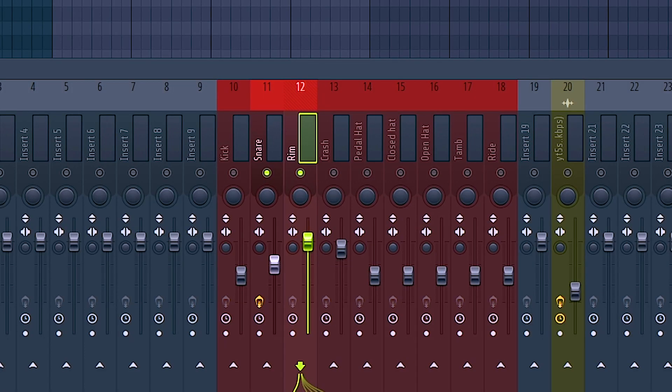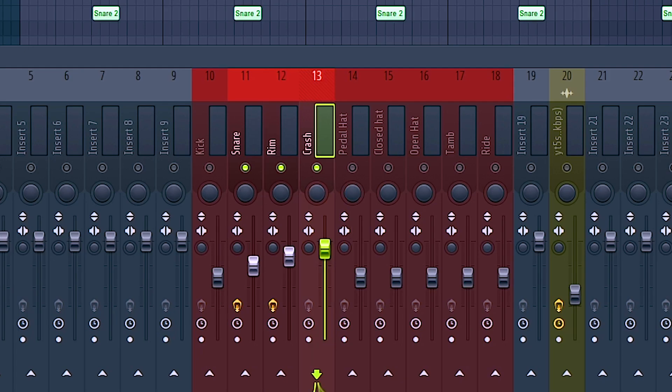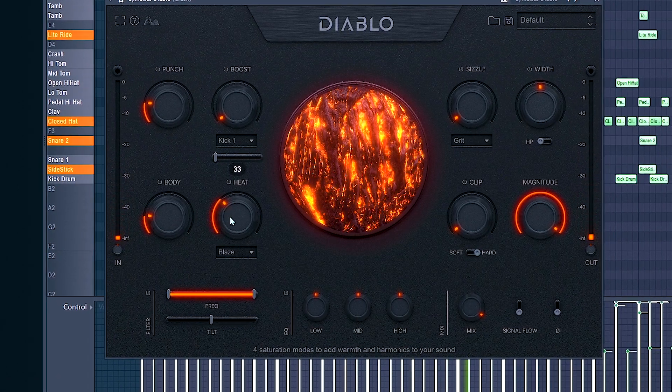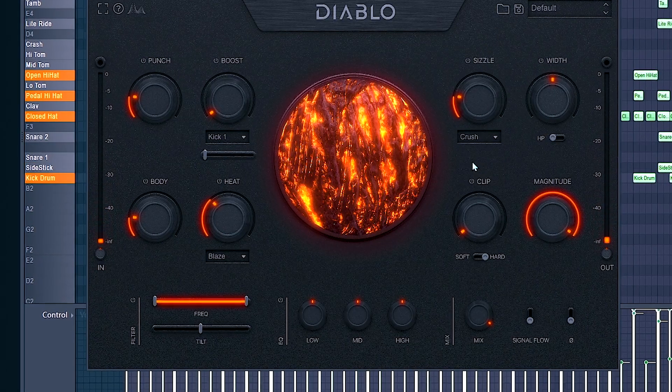But I want to try and see if I can make the rim stand out and pair with the snare a little bit more. And the crash — I definitely want that in there as like an accent, like a little ear candy. I want it very tucked in the background, but I still want it there to have that sparkle at the end of the snare.